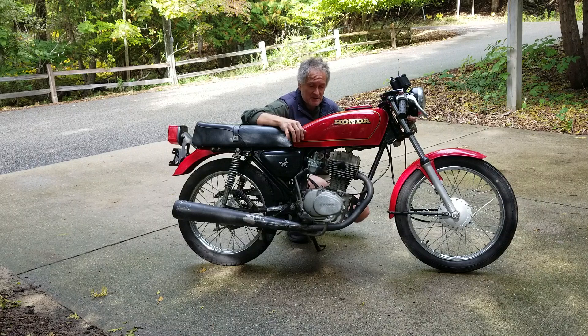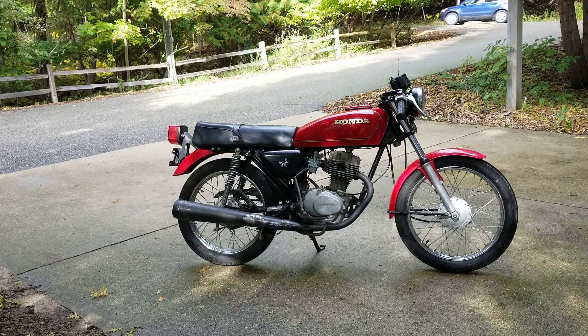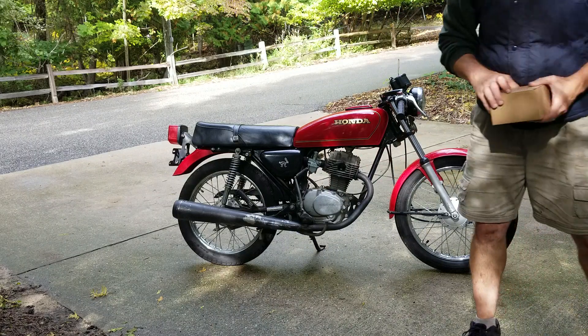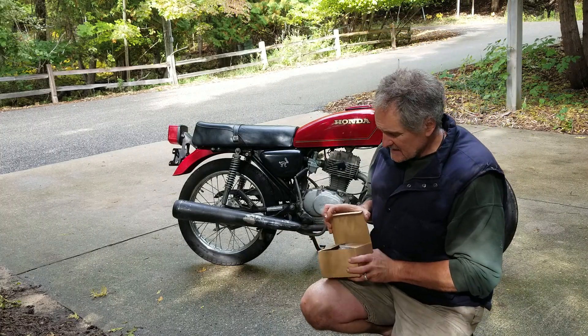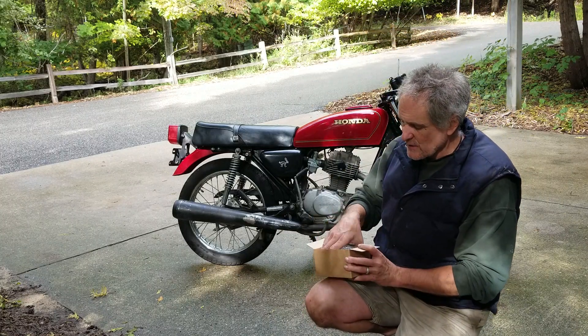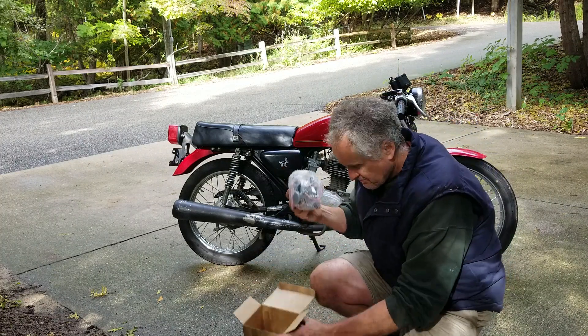I've got a question for you gearheads out there. I mentioned that I had accidentally ordered two carburetors. Well, this is a puzzle — it's an enigma wrapped in a puzzle surrounded by a tootsie roll. Is it the same kind of carb?